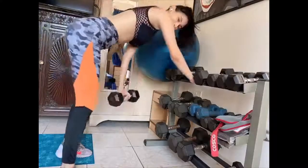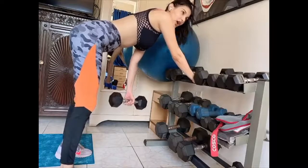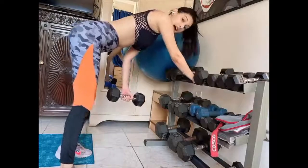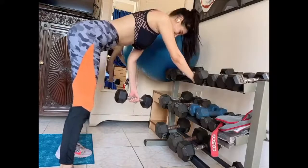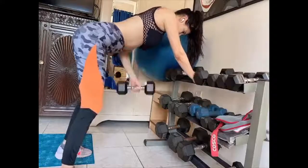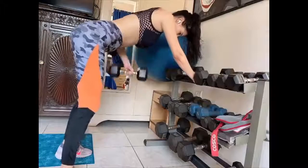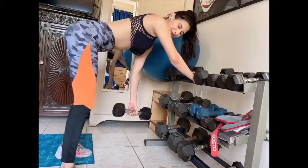Now second arm. Remember, balance your arm on your windowsill, on a desk, wherever — but make sure this arm is supporting you while you are using your other one. Alright, that's one set down, two more sets to go.